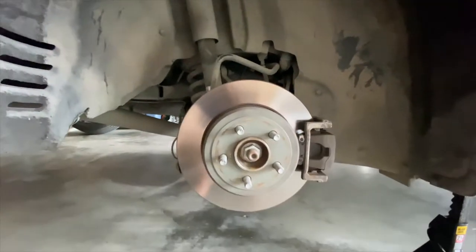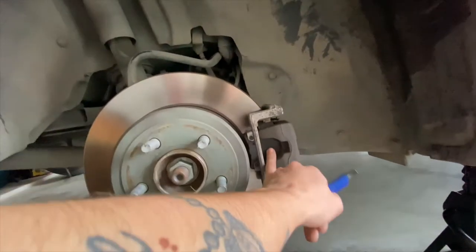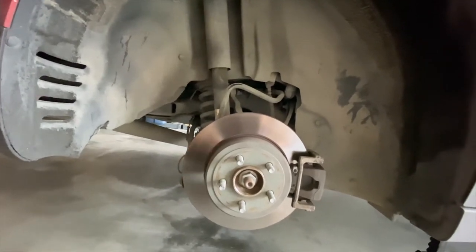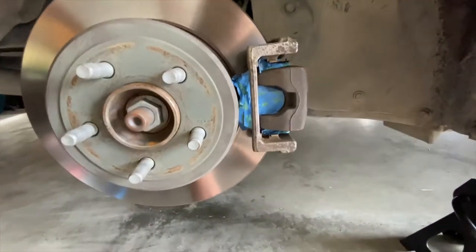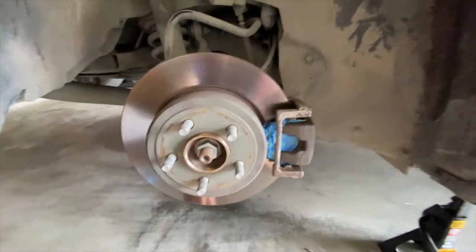Got the wheels off. Now it's time to start masking everything up. I'm not going to show you how I'm masking it - I'll just show you where I masked. The main thing you don't want paint on is the brake pads, any rubber parts, or any wiring. I got the brake pad itself and the two rubber posts covered. I might cover the bolts too.